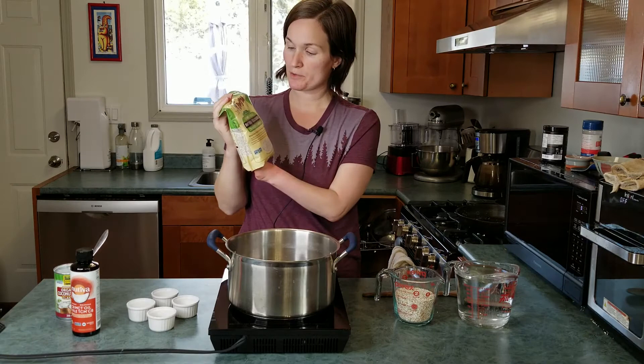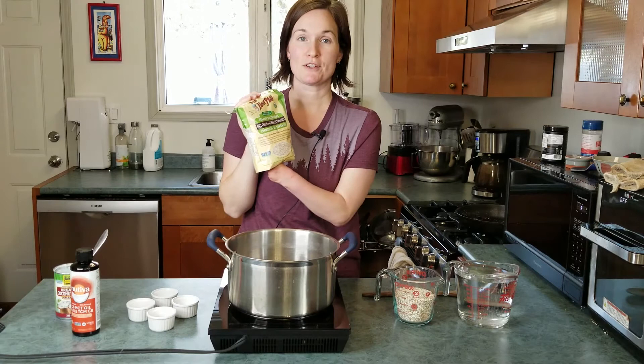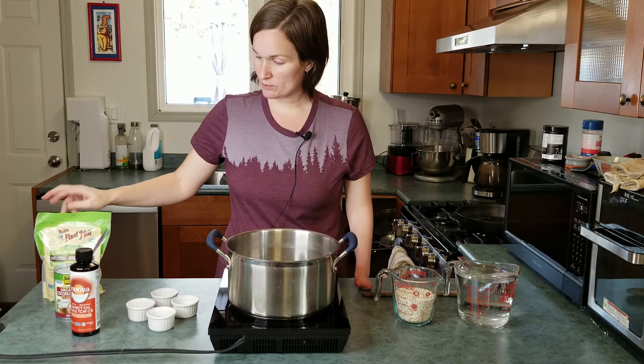I really like using this Bob's Red Mill Creamy Buckwheat Hot Cereal. You can use just straight up buckwheat groats, but you'll find they are a little bit more groaty and harder to chew and break down. This product is essentially just broken up buckwheat groats, but it makes it a lot more smooth and creamy and more like a porridge breakfast cereal. You can use regular buckwheat groats as well — whatever you can find, whatever you want to do.